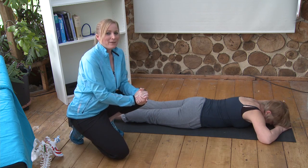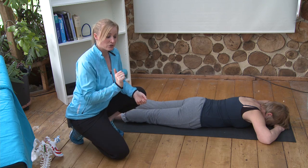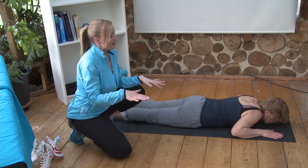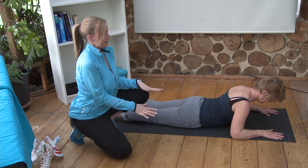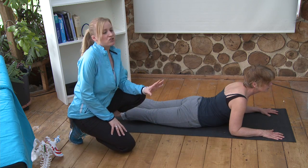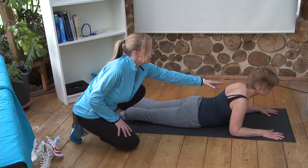If you find out that your disc has moved backwards, then do this exercise — you need to do extension to push the disc forward. Sarah, bring your hands underneath, thumbs in line with your eyes, then push down through your hands and bring the elbows in towards your body and raise the head. This is a great first stage — a simple extension through the lumbar spine, thoracic, and neck.